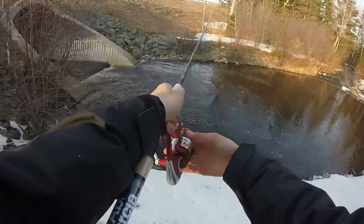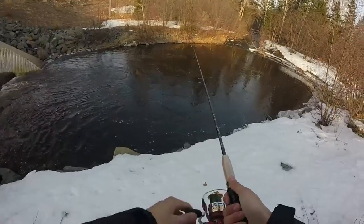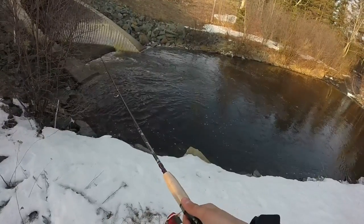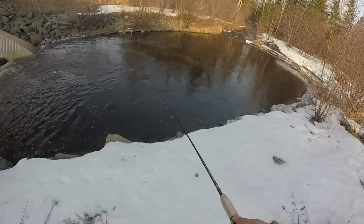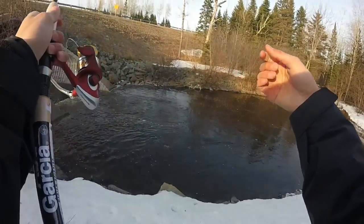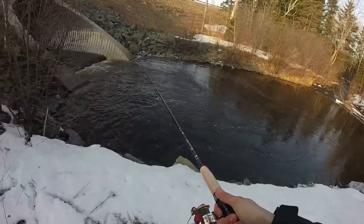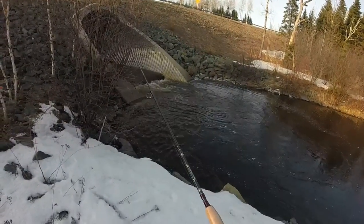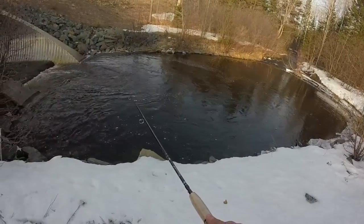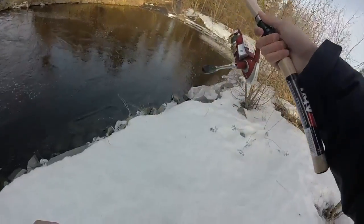Nothing's following yet. I cast right into the current. I wish you guys could see this — it swims really well in the water, I love gulp, it really imitates fish well. I really like this rod too, it casts well and has a really sensitive tip on it, so hopefully a trout is just ambushing somewhere.